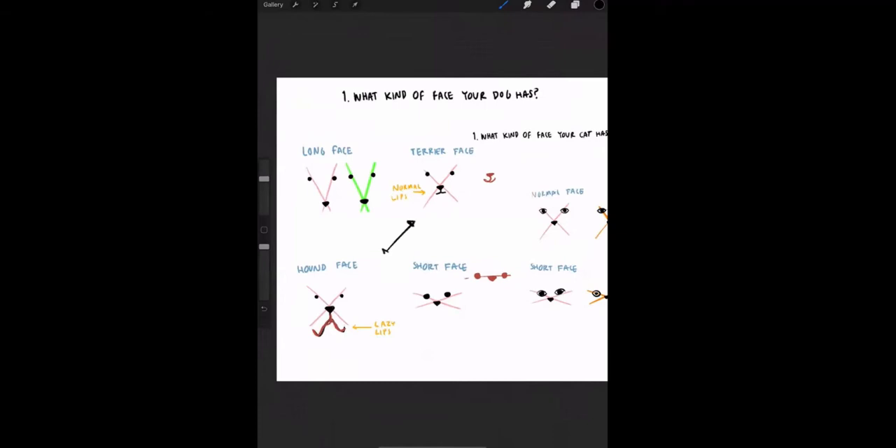Terrier face and hound face have the same proportions — the same base. To draw them, you're just going to draw an X, place the nose in the middle, and put the eyes on the edge of the line.